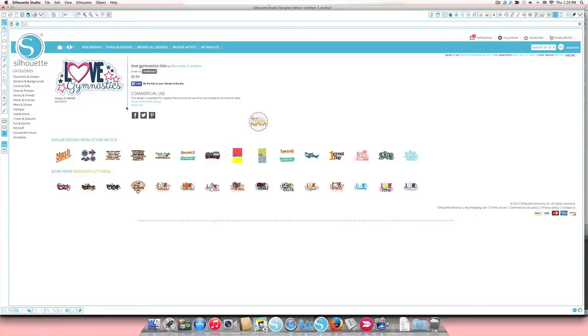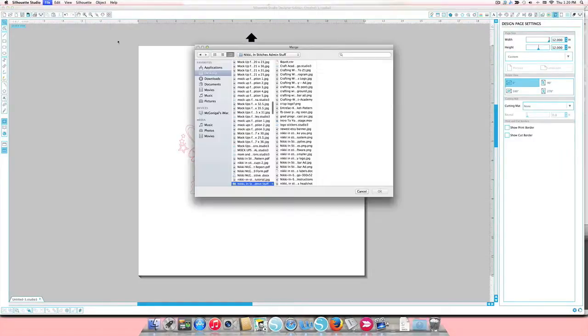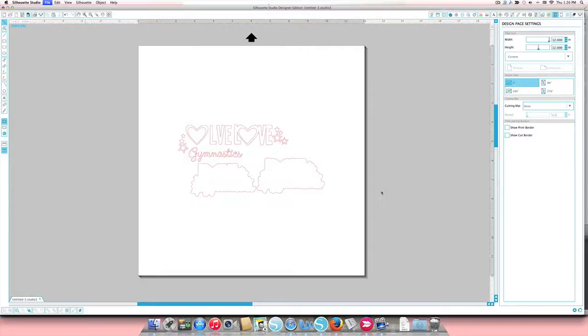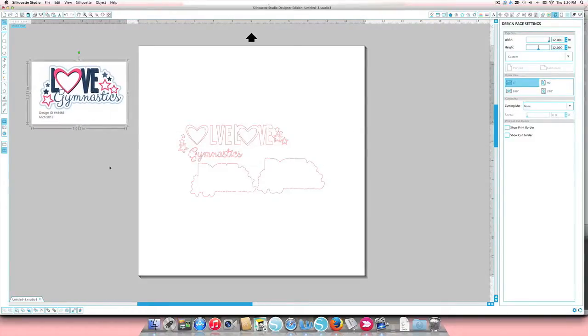If you're on a PC, you can use your snipping tool from the start menu to do the same thing. Then when you go back to your cut file, click File and Merge, and find it on your desktop. It might come through pretty tiny but you can make it really big. This way you have it as a reference for not only how the pieces go together, but you can also color match from it too.